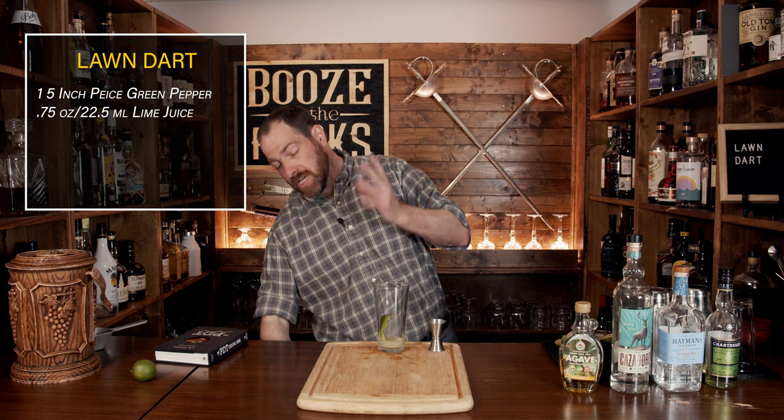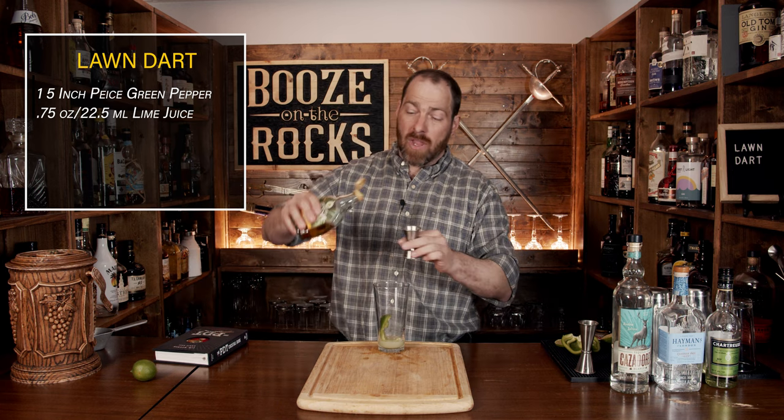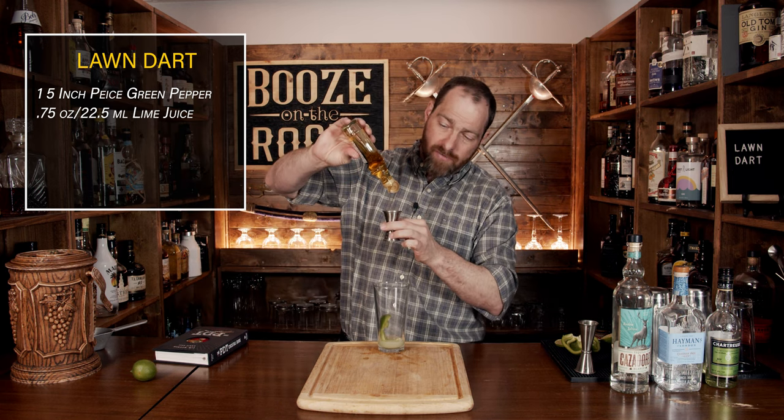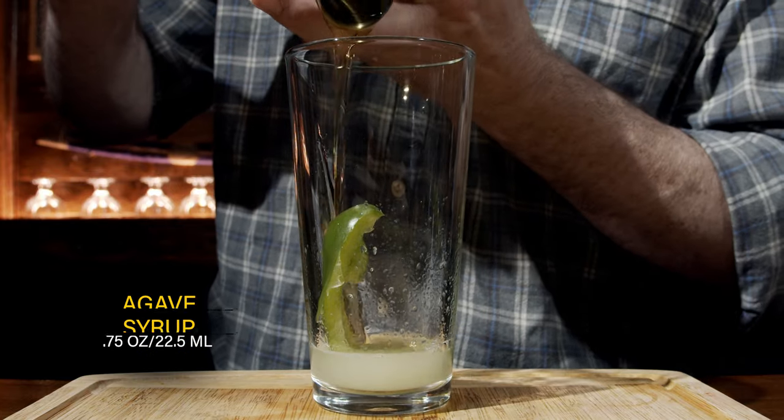The third ingredient is your sweetener. You could use simple syrup if you don't have agave syrup, however the recipe recommends agave syrup. For that, you're going to need three quarters of an ounce, or 22.5 milliliters.